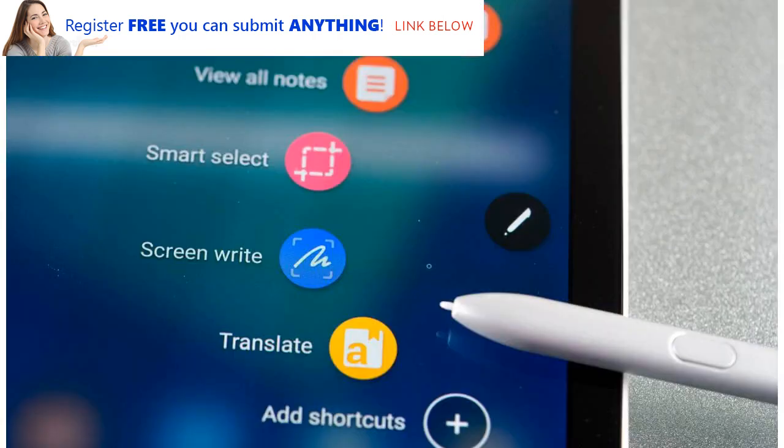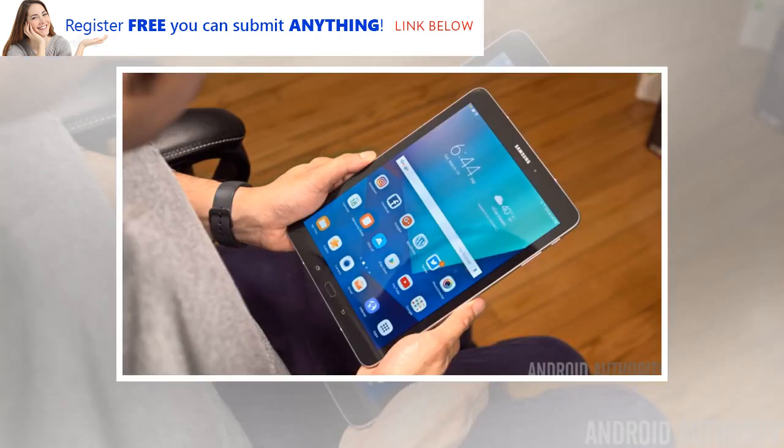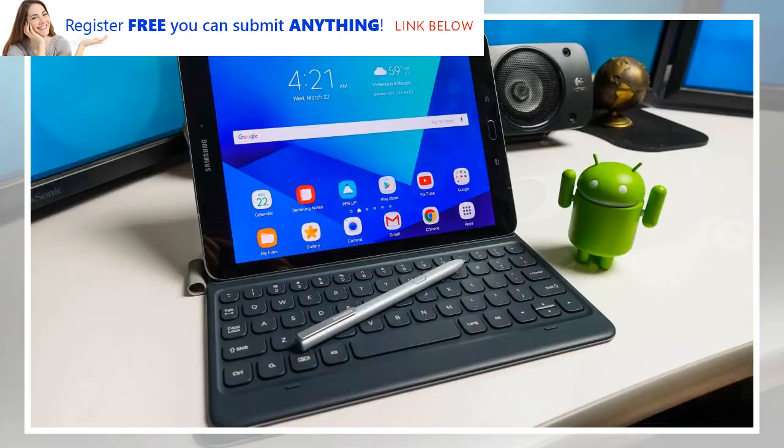Cut to the chase: what is it? Samsung's next flagship tablet. Is it out? Possibly February 25th. What will it cost? Likely at least $599 or £599, around $780. Samsung hasn't been giving its flagship slate range yearly upgrades, with the Samsung Galaxy Tab S2 hitting stores in September 2015, but the Galaxy Tab S3 not landing until March 2017.